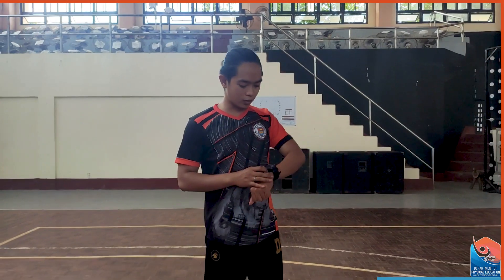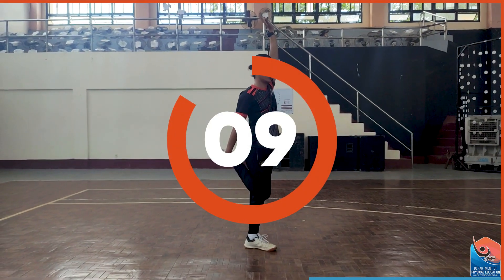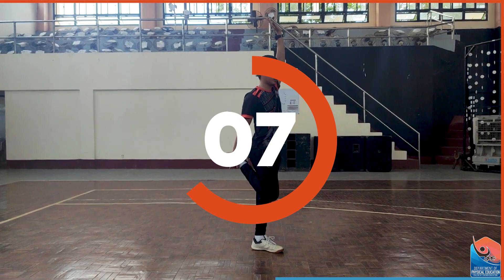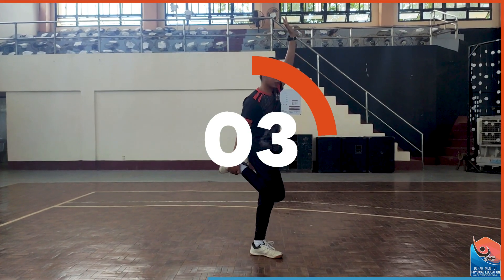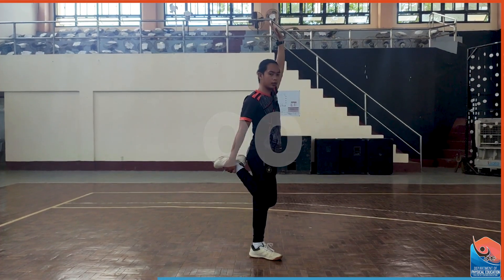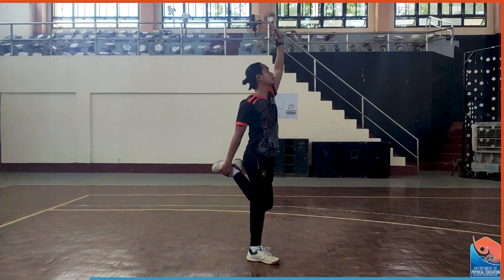Ready? 3, 2, 1, start. Don't forget to brace your core and place your chest up, not like this one. Always make sure that your body, shoulder and your knees are aligned. And stop.